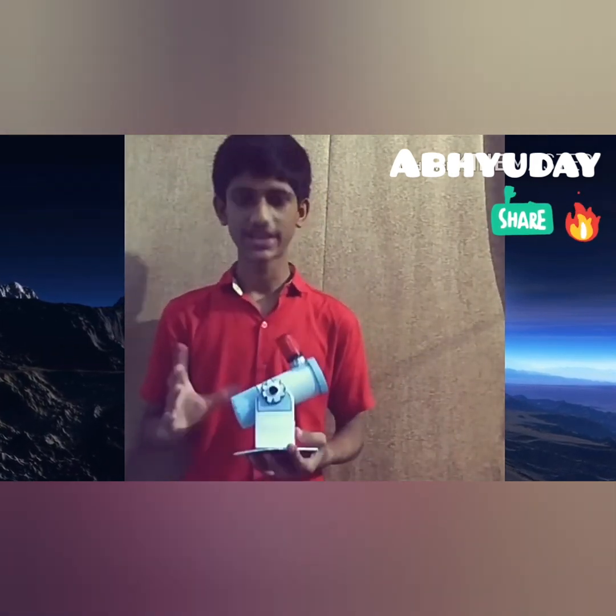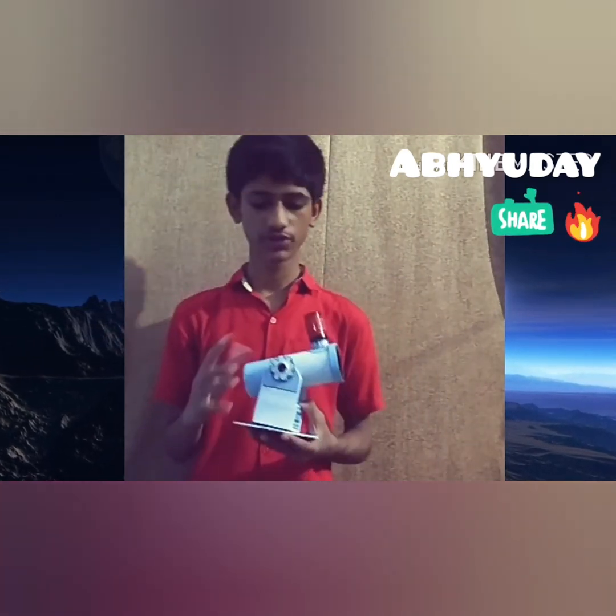It has a magnification of 10x, so you can see objects 10 times bigger. I have already captured some pictures of this.